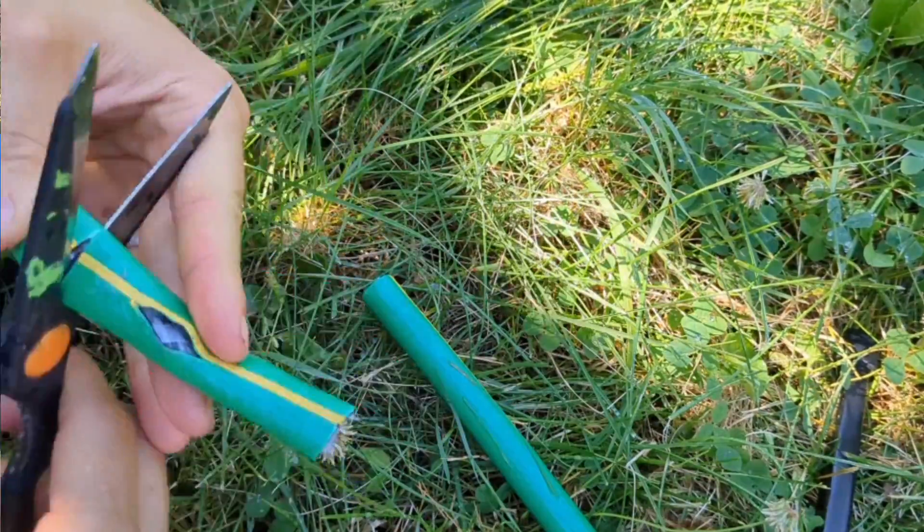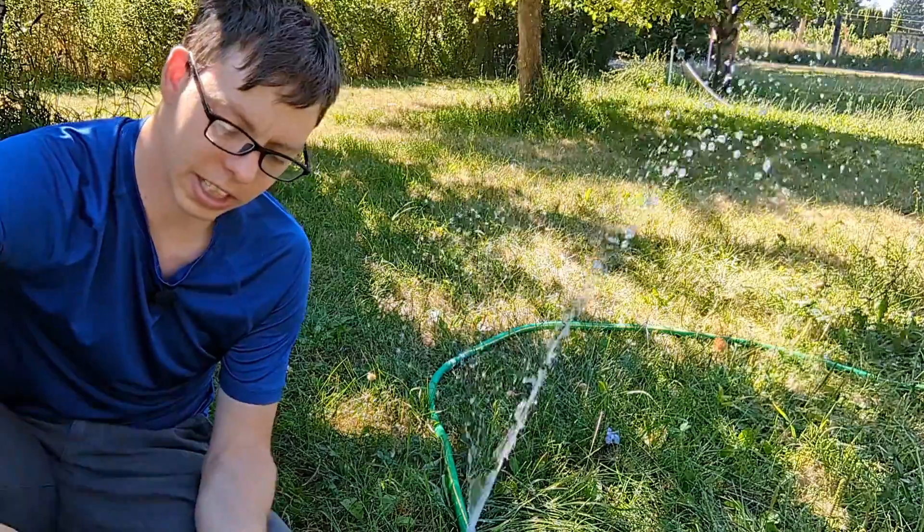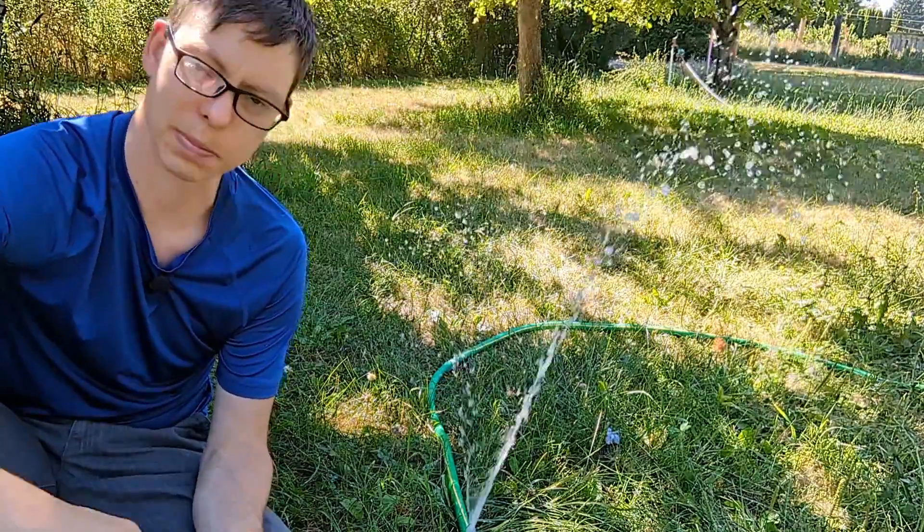Once you have two open ends you can put them together with this little gadget. This is a male-to-male hose fitting end and you can get these in plastic or metal. I'll put the links in my description.